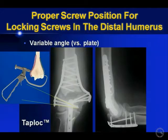What about locking screws? The most important thing for me to tell you is that I don't think that you need locking screws to...